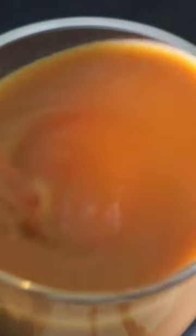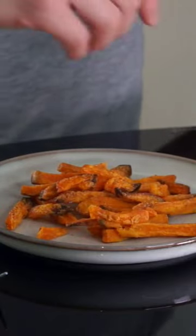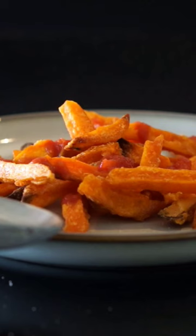Stir your tea, squirt some ketchup on your fries, and even season your fries.